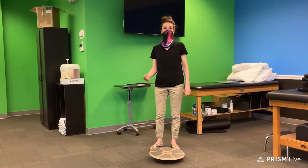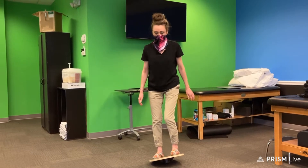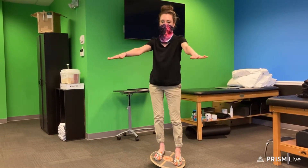Hey, you cool cats and kittens. This is a wobble board. You may have seen one before. Usually used for balance exercises, squats, high-level balance stuff.